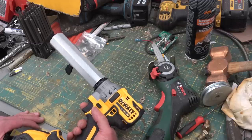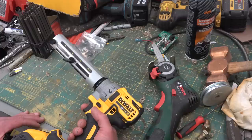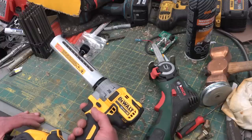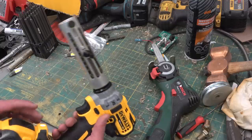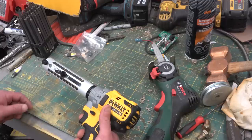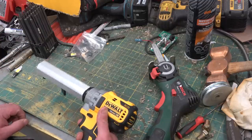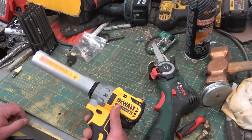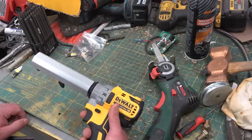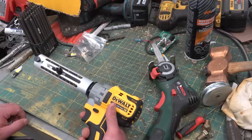I thought it would be some sort of whiz-bangery, something interesting. All it is is just a slow speed driver. You put the bushings in the end and it just skives the insulation off of the conductor. That's it. That's the extent of it.